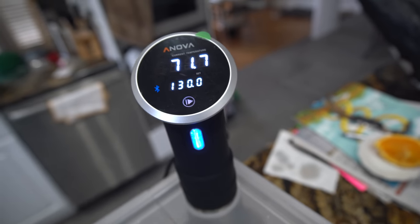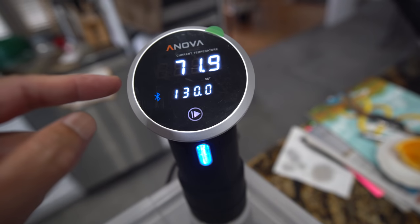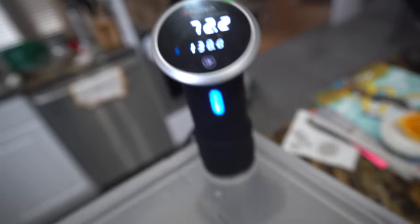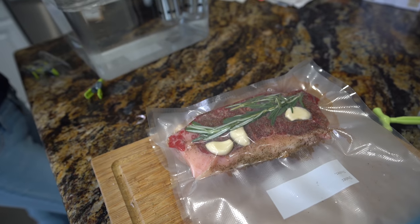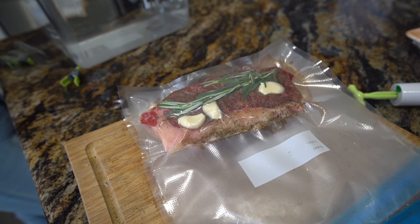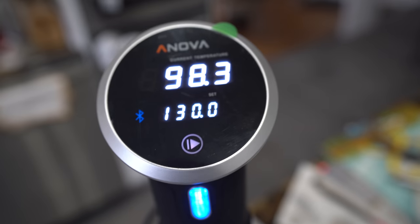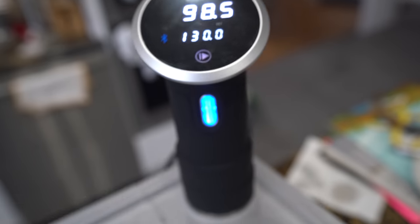We'll start that. It will bring the water temperature up to 130 degrees. Once the water temperature is ready, we're going to add our steak. And then in about one and a half to two hours, we're going to have perfect medium rare steak. So see you guys in a bit - right now it's at 98.3 degrees, slowly working up to 130.